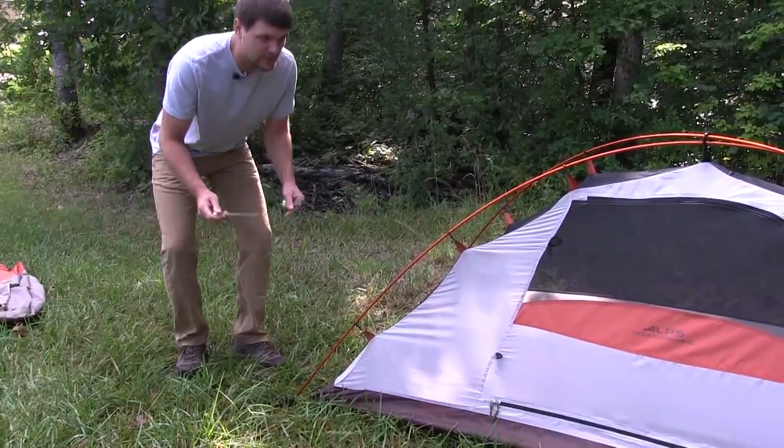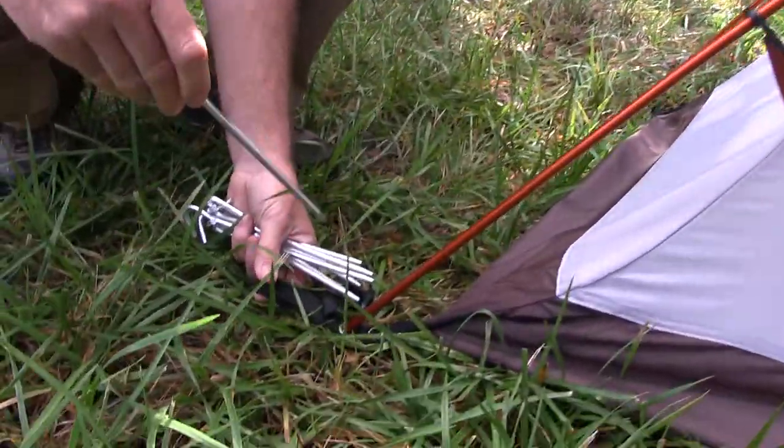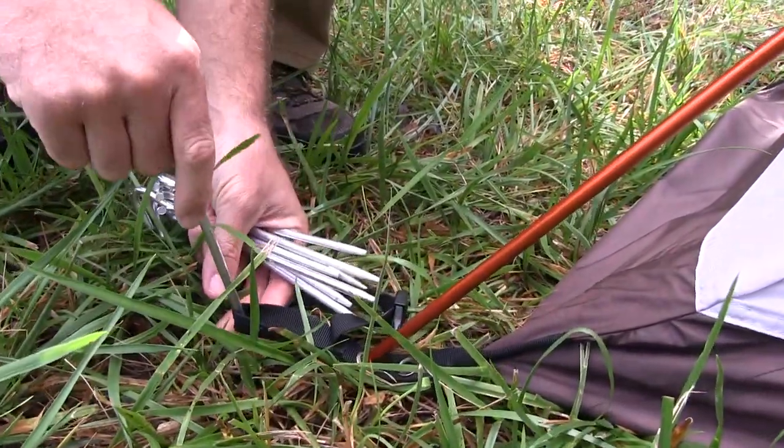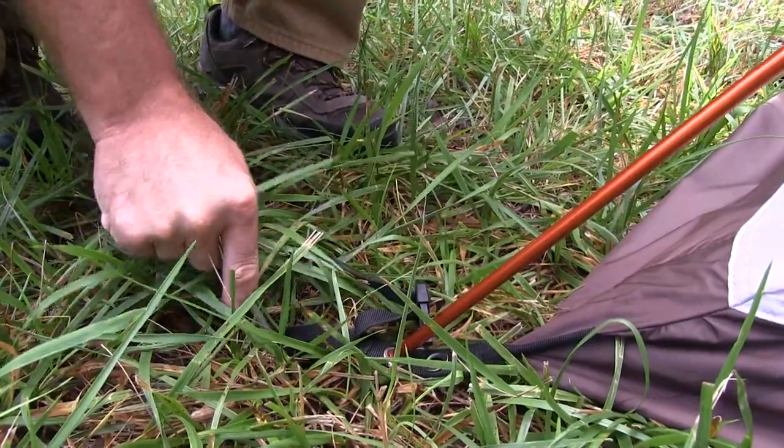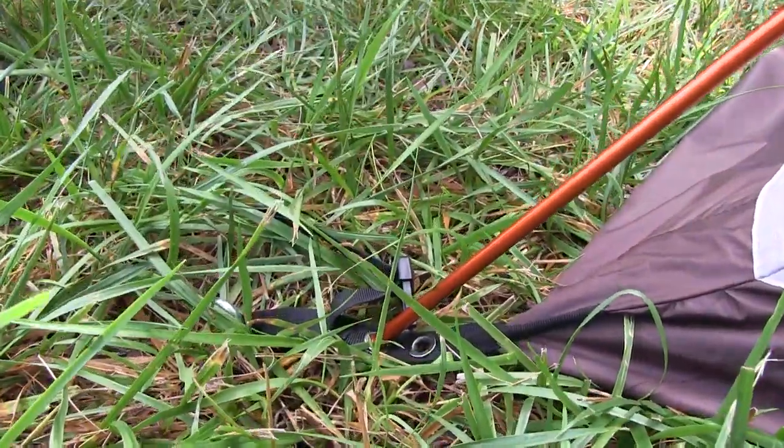So now we'll go through and stake out the tent. We have webbing loops that you'll stick the tent stake through, push into the ground, and do that on all four corners.